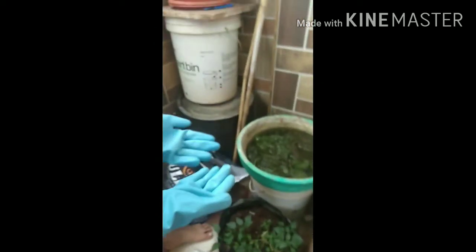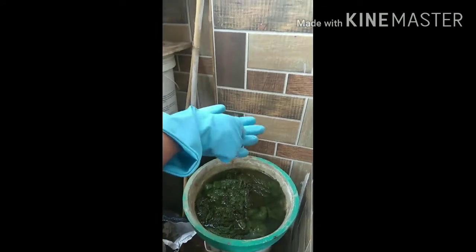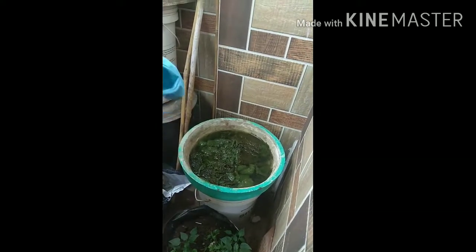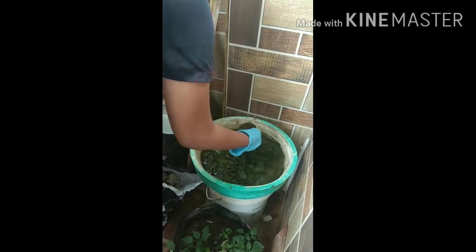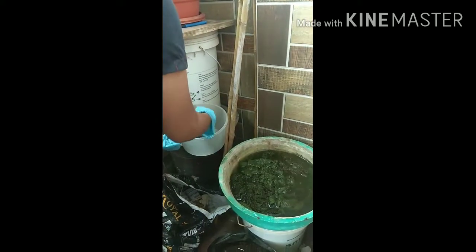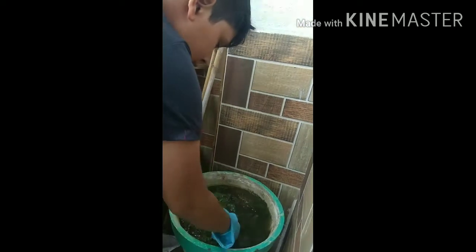Now we will take more mosses. So after this we will take more mosses. My father bought many mosses, so I will take more. I have to handle it carefully or else it will break. So I am putting it in a container, then I will keep it here. I will take some big pieces so I can continuously put it.